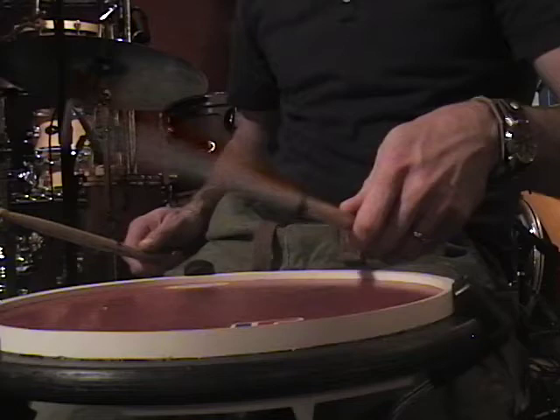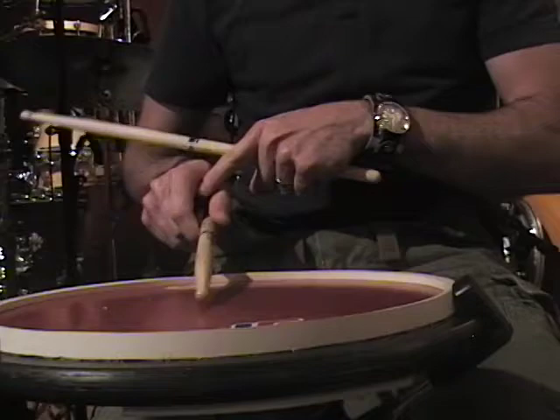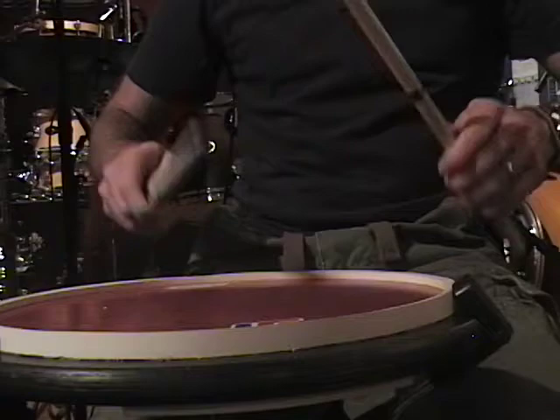Let's see if I can get a side view — there we go. So I'm basically just using those fingers to let the stick go, and keeping kind of this area open here. Basically, I would just sit and do exercises like this.